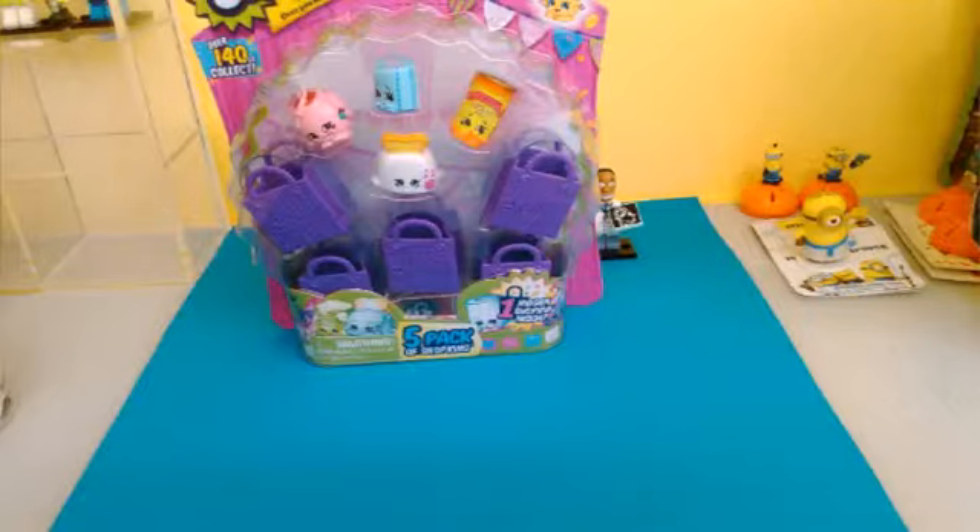So I have the Shopkins Season 2 Five Pack. I have seen Shopkins Season 3 in stores but I just can't buy it, so I didn't get Season 3, but I still have some Season 2 to open.